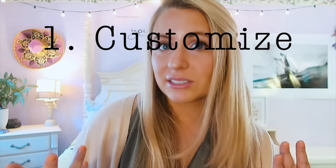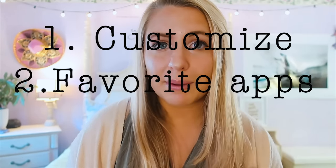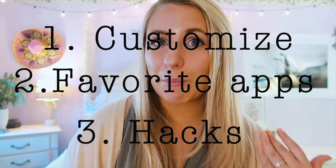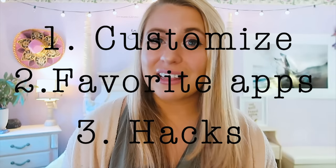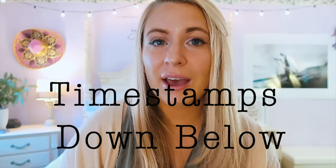Hey everyone, welcome back to my channel! My name is Sammy from GoSammyJo and today we're going to be talking about how to customize your Apple Watch. I've been obsessed with my Apple Watch ever since I got it. This video has three parts: how to customize your Apple Watch, my favorite apps, and Apple Watch hacks. This could be a longer video so I'm going to create timestamps in the description.